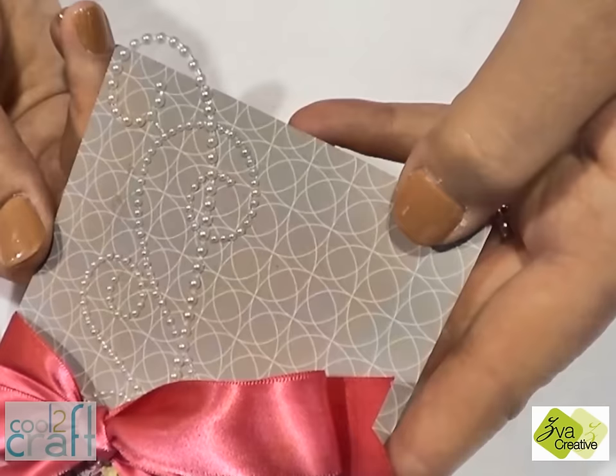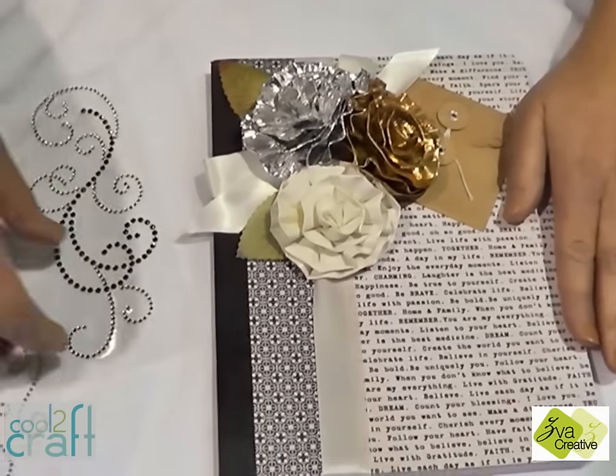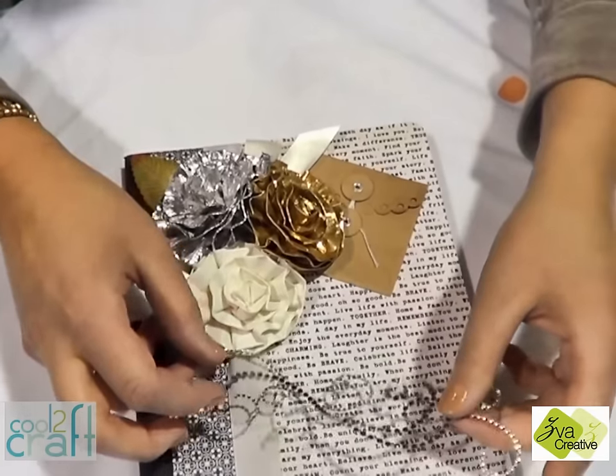We're going to slide this right under the ribbon. Super simple. In addition to cards, Ziva Creatives is a great addition to art journals. And what you're going to do is just lay it down on your project.